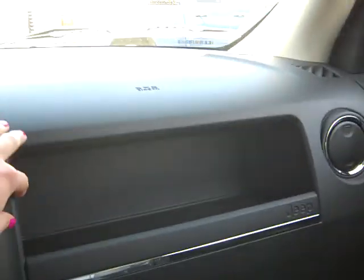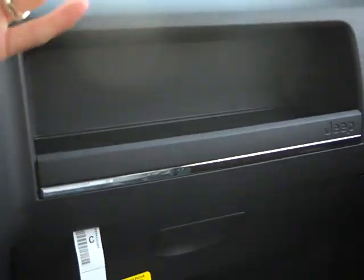Over here, above your glove box, you've got this nice little compartment. It's pretty deep, and you've got a lip here so stuff won't fall out. And then here's your glove box. And then this is what the door looks like.